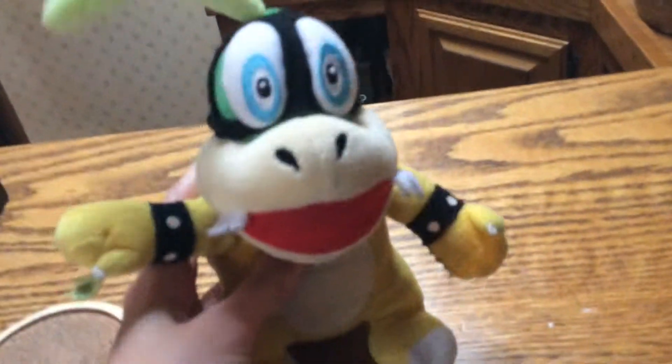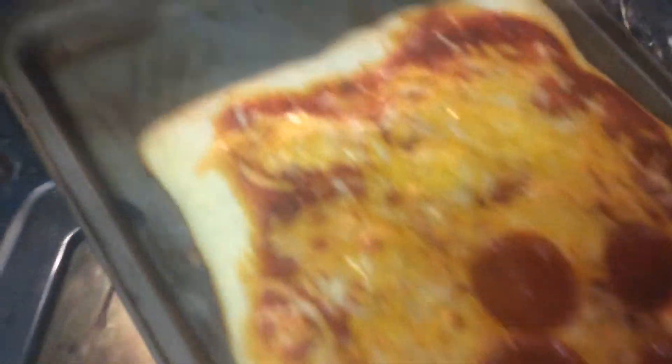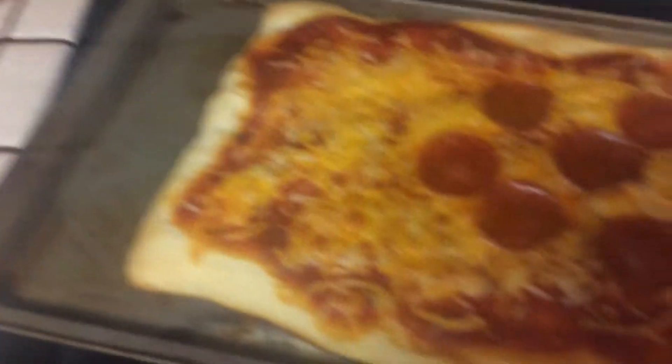Hey, I hope you liked that commercial. Oh, would you look at that — our pizza's done! Let's see what we do next. Get your pizza out of the oven. Make sure you have your glove on — it's hot. Doesn't that pizza look good? Now, close the oven up and turn your oven off. Alright, now let's wait for it to cool and serve it to our special guest. Add a little extra touch.